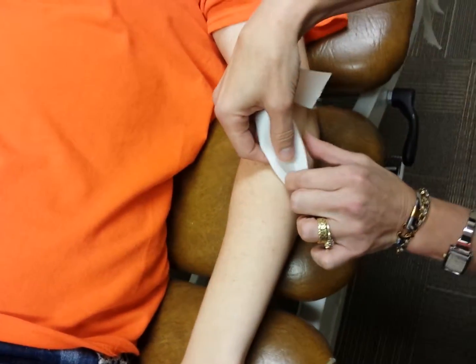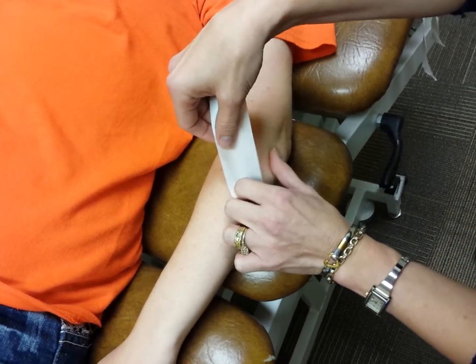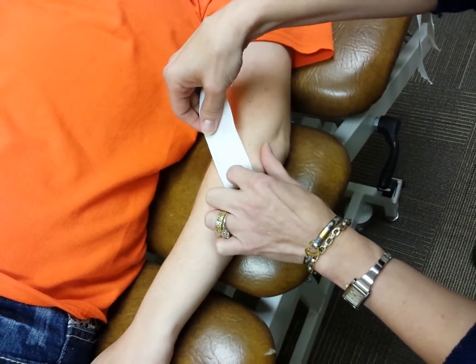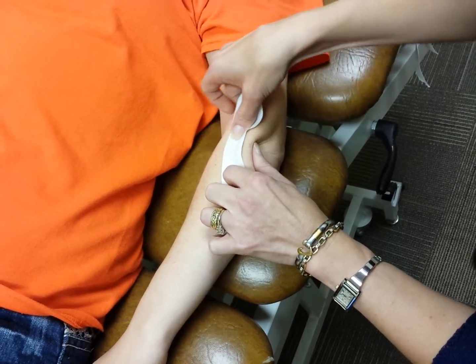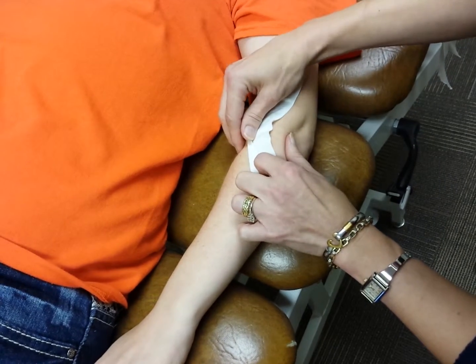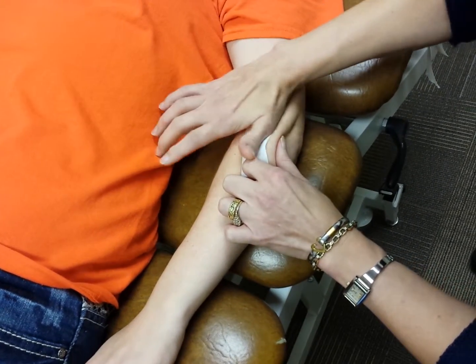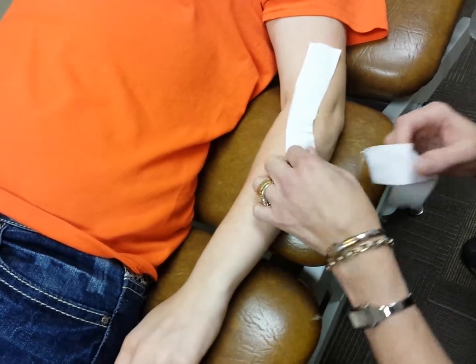I'm going to anchor the tape here on her mid forearm, then anchor it with my finger and draw forward with my thumb to create a pucker around that area. Then I'll take another piece of tape and bring it around the opposite side.